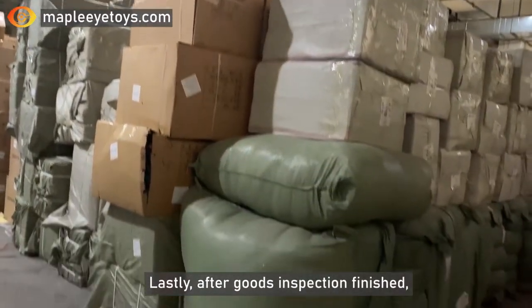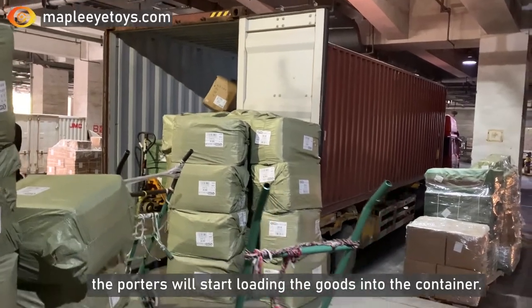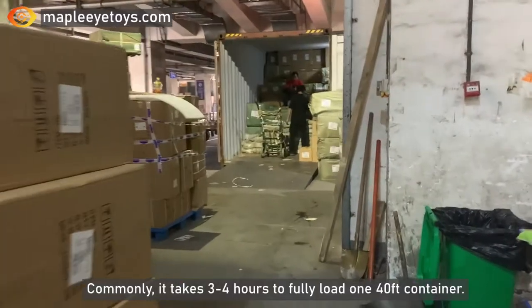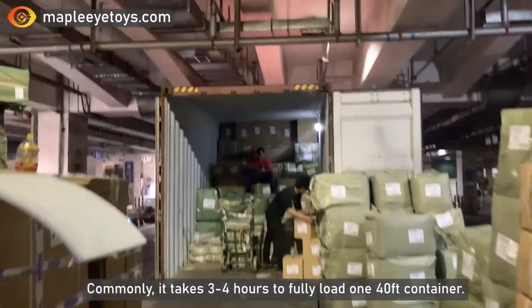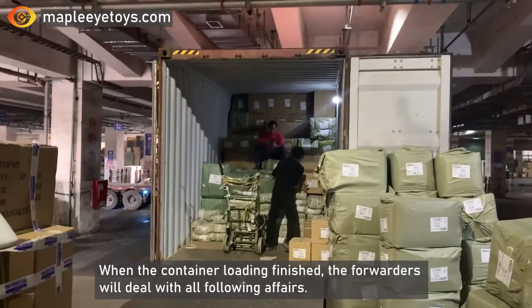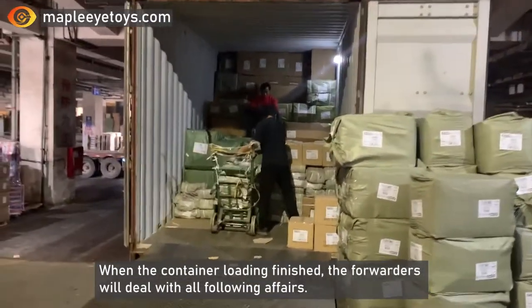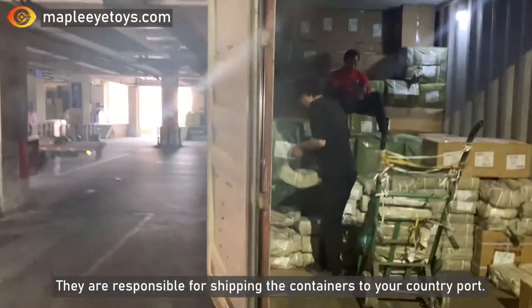Lastly, after all goods inspection is finished, the porters will start loading the goods into the container. Commonly, it takes 3 or 4 hours to fully load one 40-feet container. When the container loading is finished, the forwarders will deal with all the formalities. They are responsible for shipping the container to your counterpart.